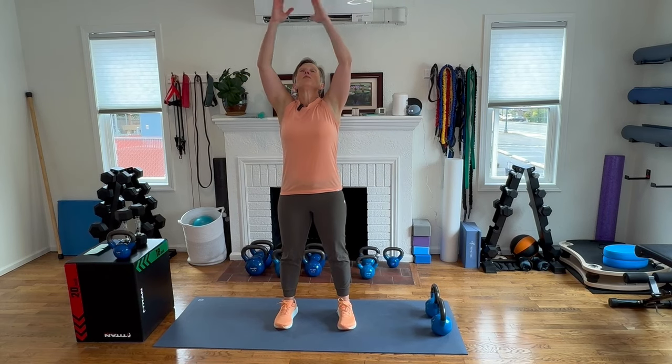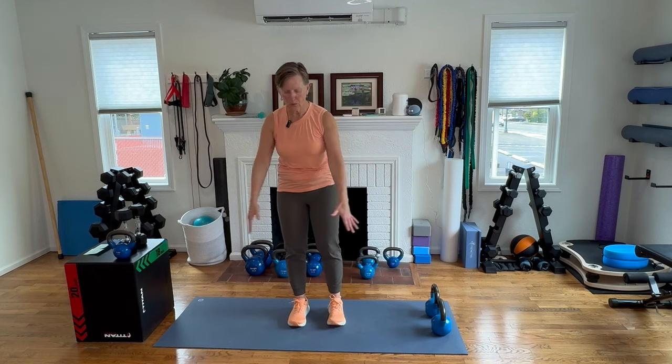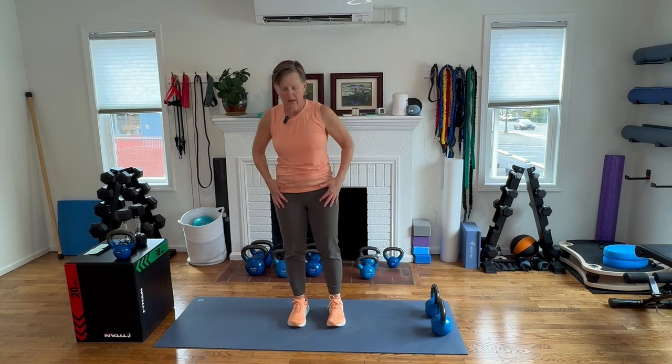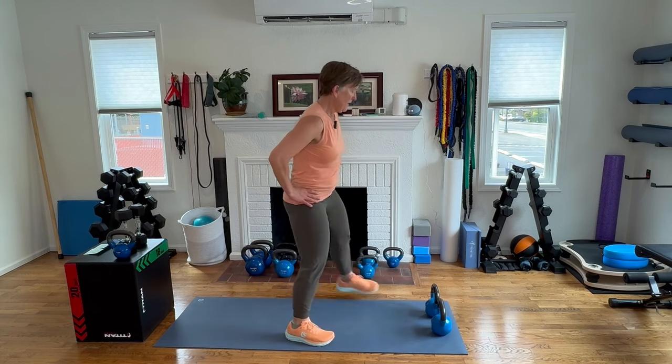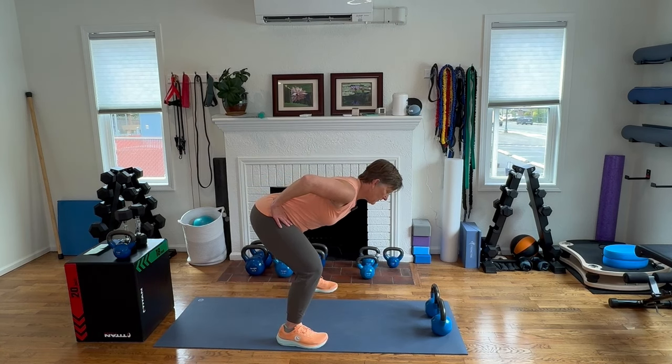That was just what I needed today — I hope that's what you needed also. Big breath here. Let's take a reach up, reach the arms down. Next time we do that, let's come up on our toes. Wide stance, hip hinge, coming forward — feeling that stretch in the back body. Keeping a straight spine and shift our weight.